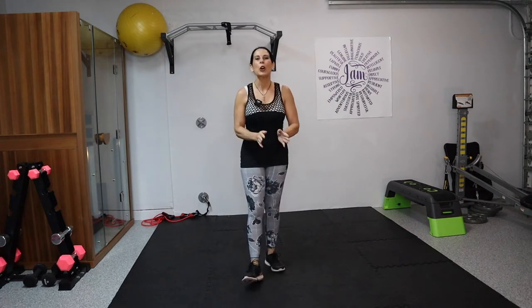Hi everybody, welcome to today's workout. So excited you're here. We're going to start by warming up. We always warm up, and I love to warm up with some big arm circles going forward, really loosening up those shoulder joints. Let's take a few more forward and then we're going to shift it to backward.